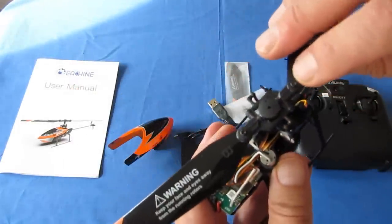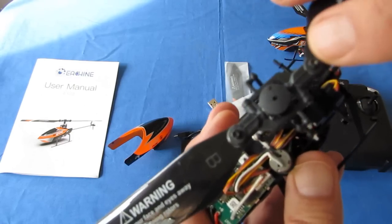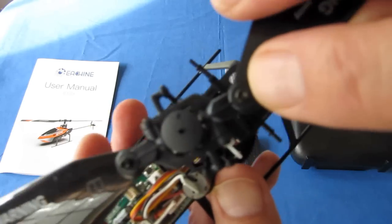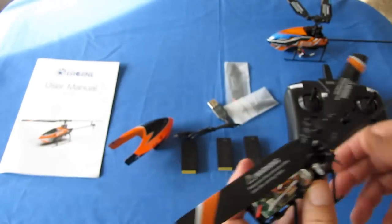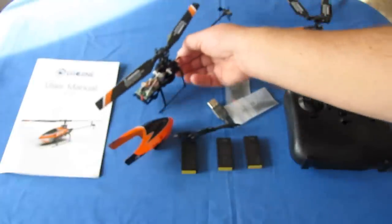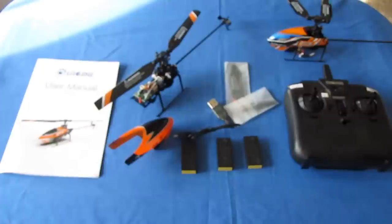Also included are a micro screwdriver and a small Allen wrench to help you do maintenance on this helicopter. You need the Allen wrench to remove the blades, which use hex-key pins. That's about it — let's put this back together, take it out into the field, and possibly also fly it in the basement to see how this thing flies.